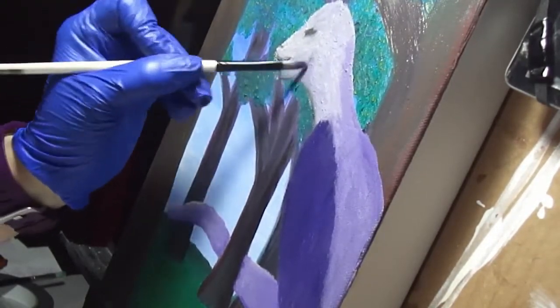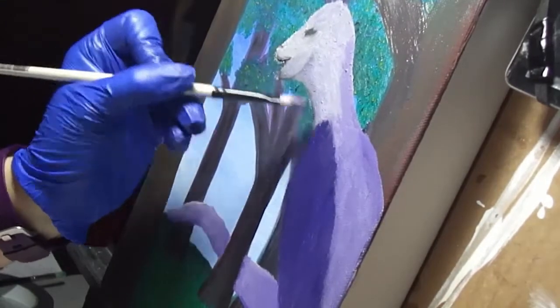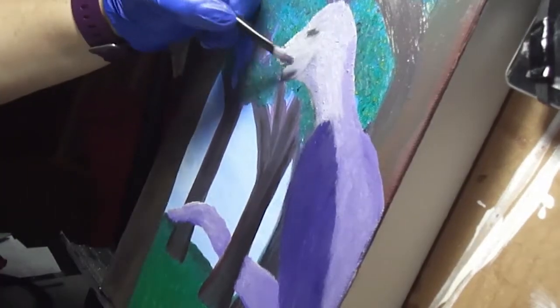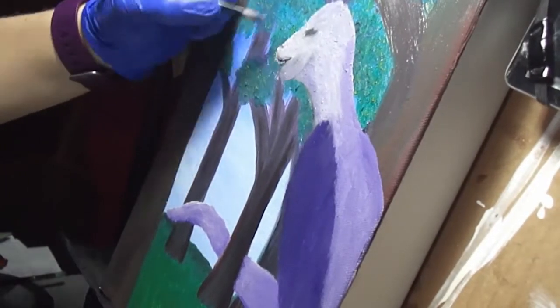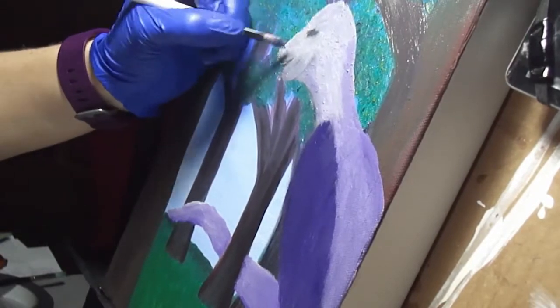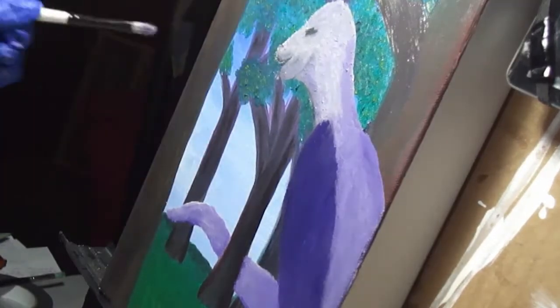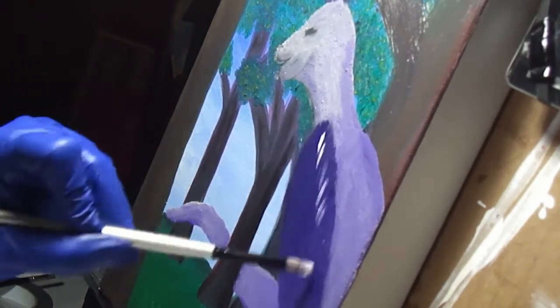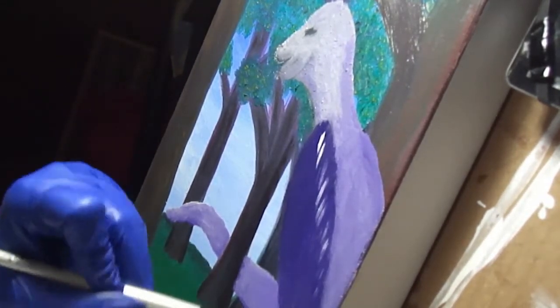Oil is very nice to work with as far as that goes — I'm discovering there's like no wasted paint. There's not a lot of going back and forth between my paint and the palette from the painting. I like it.